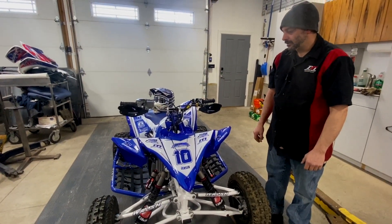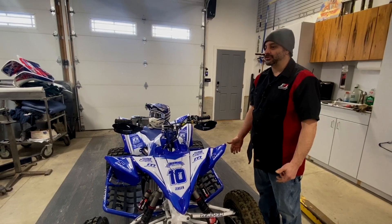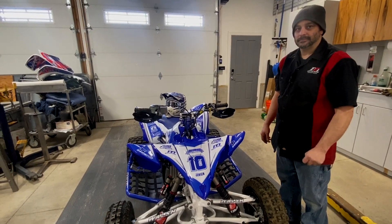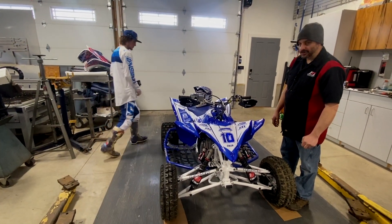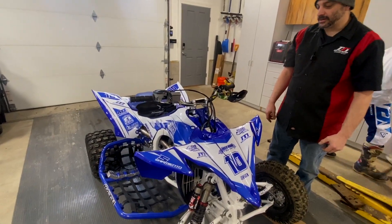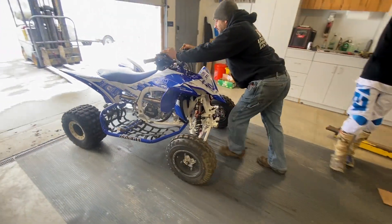Now that the thing is set up, we're going to rip it up and down the road. We've got to make sure it shifts and check the brakes before it gets handed off. Everything is ready to ride — it's just a matter of doing it. I wasn't able to do it yesterday, so I'm going to be the test dummy. I put this machine together so I've got to be the one to ride it. There's some snow outside, so I'm definitely going to dress warm — let this thing warm up first. Let's go.